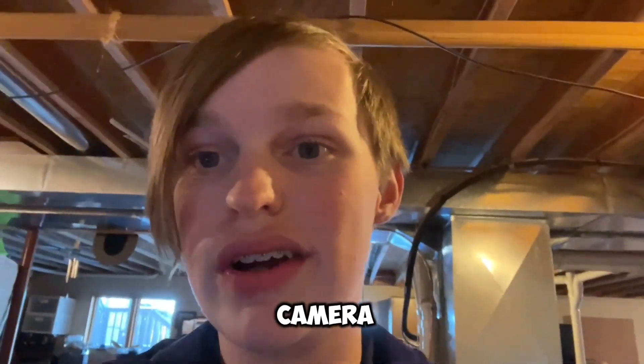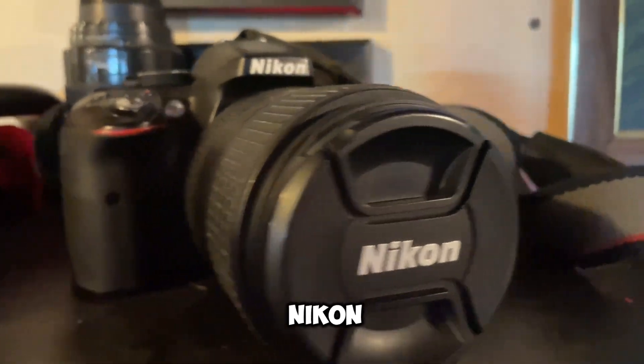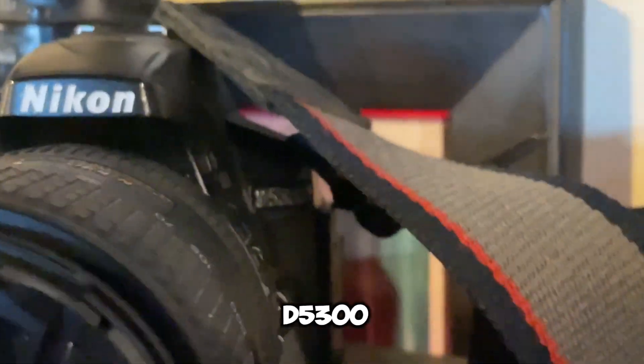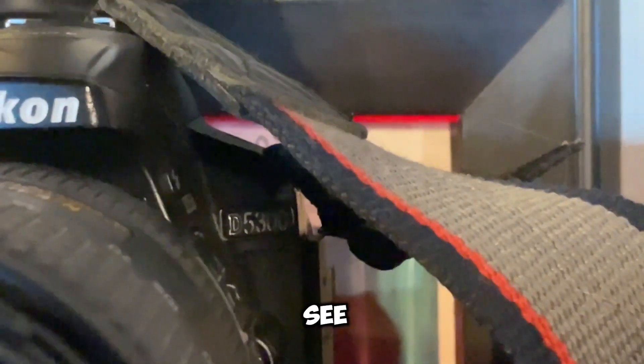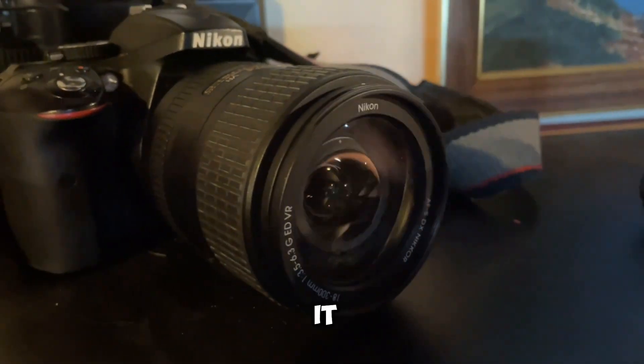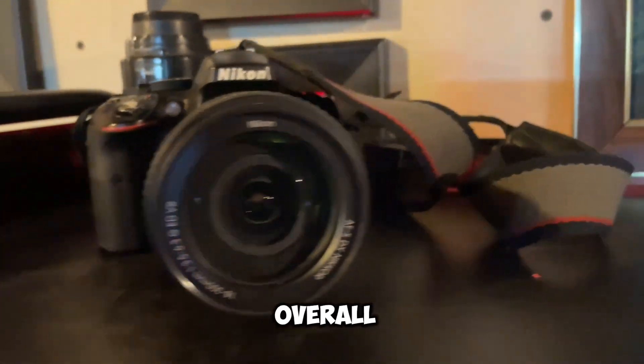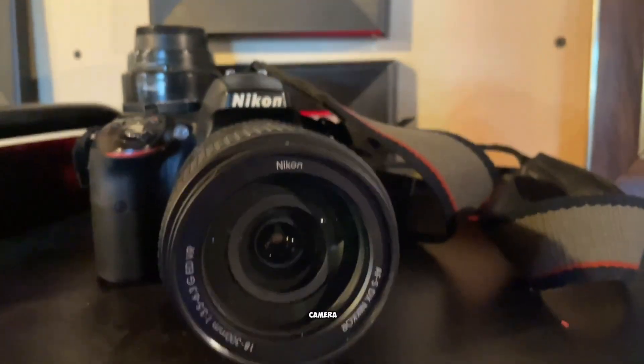And that brings me to my camera. This was my dad's old camera — it is the Nikon D5300. With, I'm not exactly sure what lens this is, but it is an 18-300mm zoom lens. And it is an overall pretty good camera.